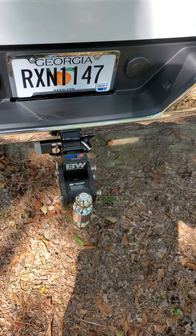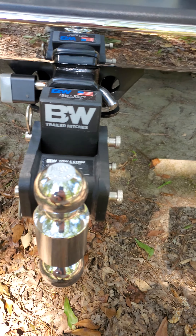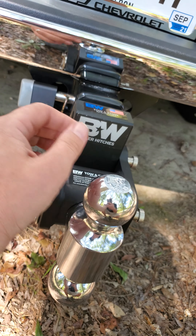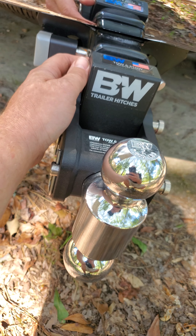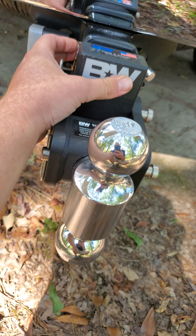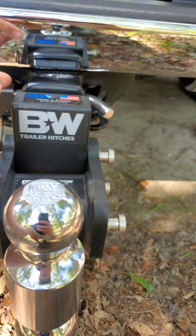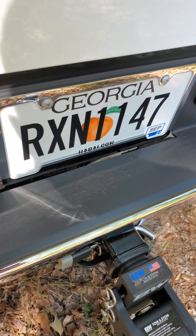I got this hitch from B&W TrailerHitches.com. It's actually pretty cool — you pull these pins out and you can adjust the height. I put this lock on so nobody would steal this $220 hitch, and I put a safety pin right here so if this ever defaults it's still never going to fall out. I bought that tag bracket also with the points.